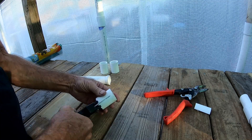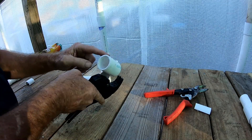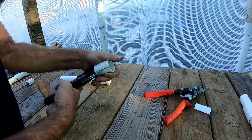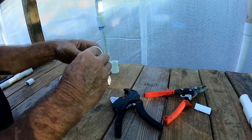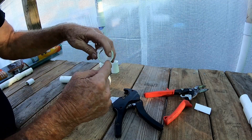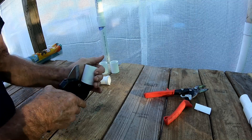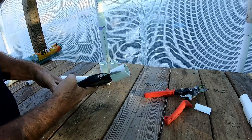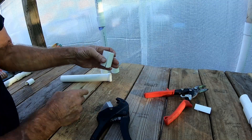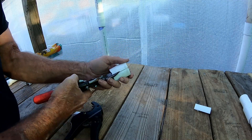We're going to use the pipe cutters to cut it in half. It's a little bit tight so we have to wiggle it off. Then just cut it the rest of the way and pull it off. Think of this as a clock — six o'clock here, rotate to seven o'clock, come over to five o'clock and make another cut. You could also use tin snips to cut that; they work pretty good too.